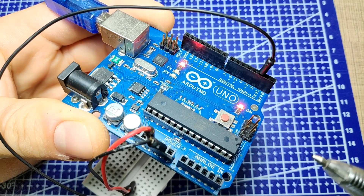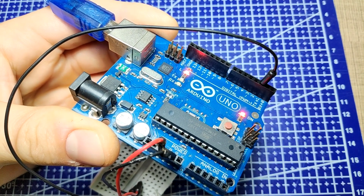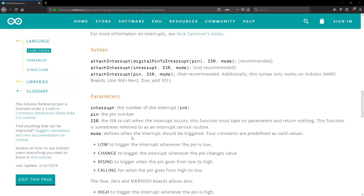The Arduino Uno has two pins that we can use as interrupts: pin 2 and 3. The function we use to register the pin as an interrupt is called attachInterrupt, where the first parameter is the pin to be used, the second parameter is the name of the function to call once an interrupt is detected, and the third parameter is the mode at which we want the interrupt to work. There is a link in the video description to the full reference for this function.